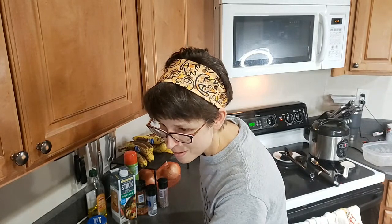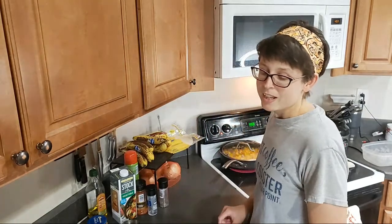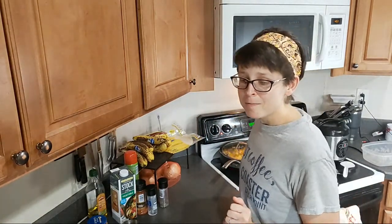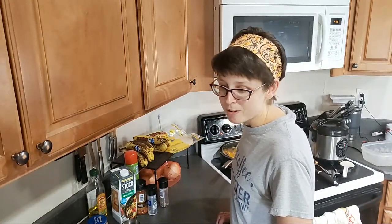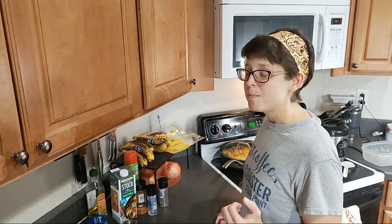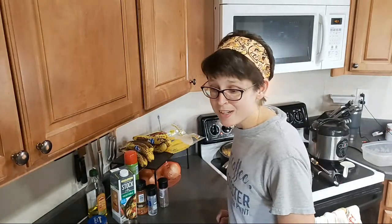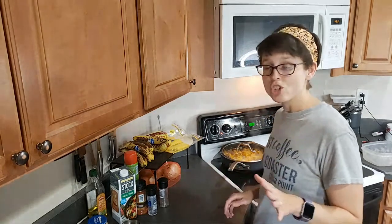Have you ever tried making butternut squash in bread, like banana bread? I have not done that, but I'm sure it can be done. I know people have made mashed sweet potatoes and put that in bread. It's a good idea — I'm going to have to look that up because that would definitely add some extra nutrition, more vitamins and stuff.